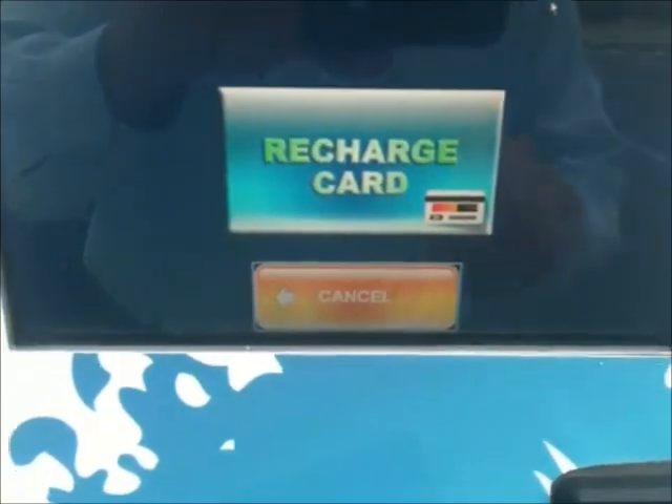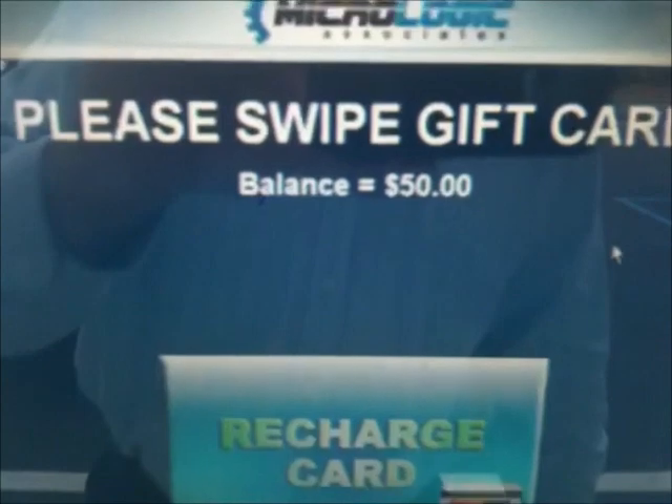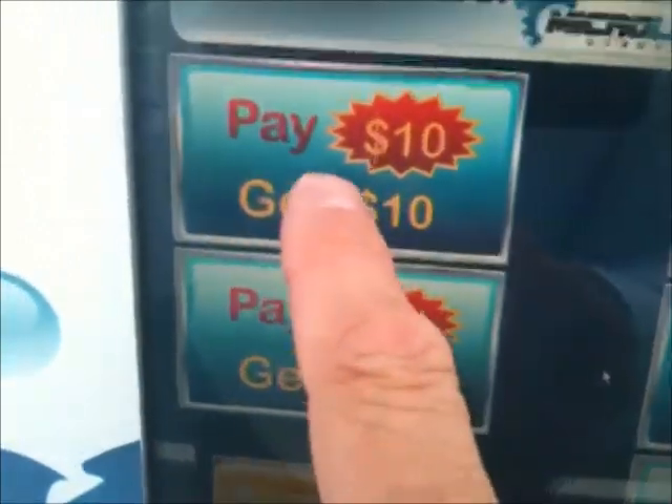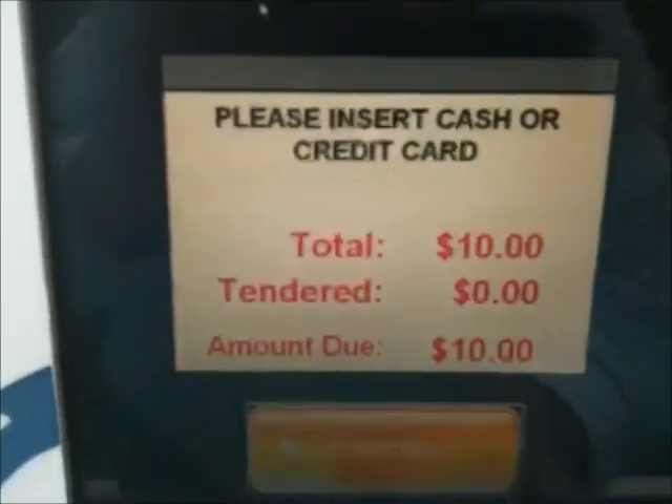Check balance again — switch over to Recharge after it comes up. Balance is $50. You can recharge your card if you want. If you didn't have enough balance, you can add something — like $10 — with a credit card or cash. I'm going to just cancel and go back.